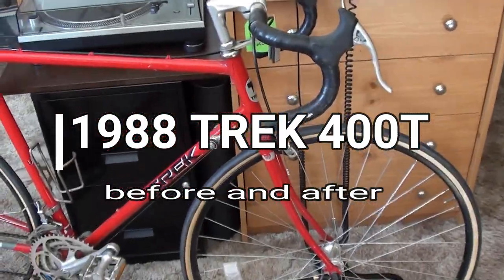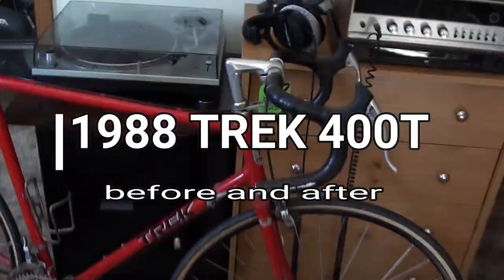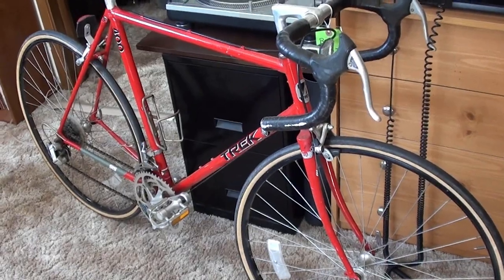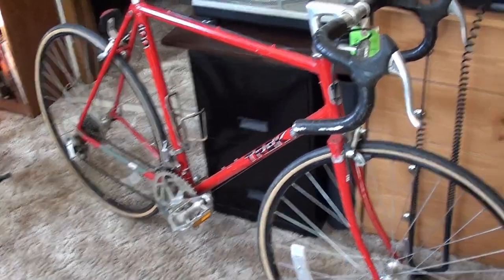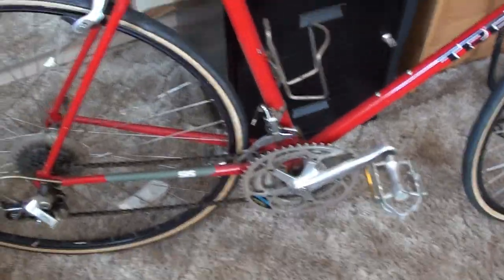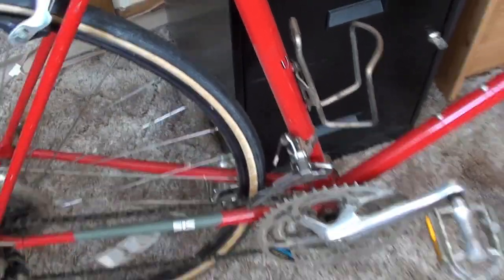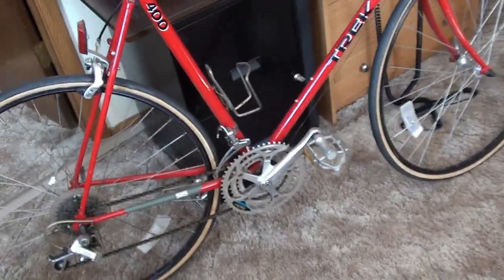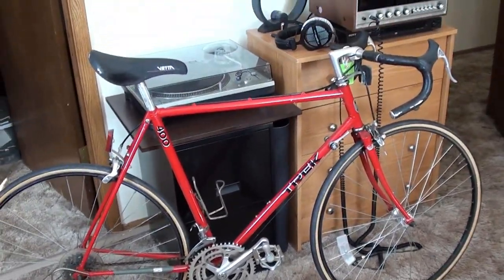Hey, it's Scott coming in for you, and I'm playing with a camera I haven't used in quite a while — my camcorder. I found another restoration rebuild project: it's a 1988 Trek 400T. I think the T stands for touring, because it seems to have a longer chain stay — see that wide gap between the wheel, the tire, and the tube. It's probably for touring, which is the kind of riding I really like to do most.